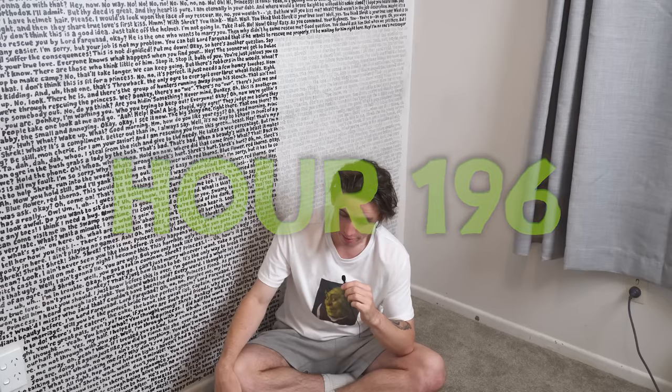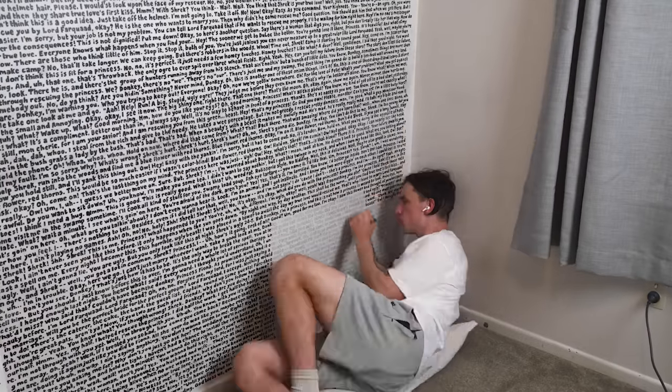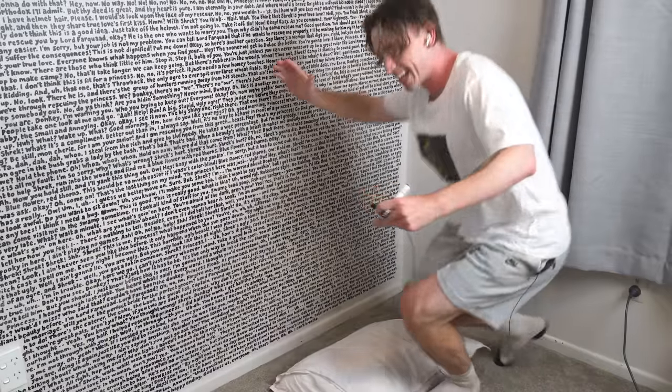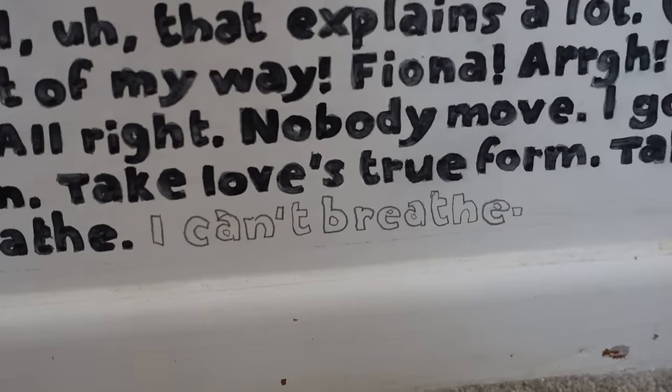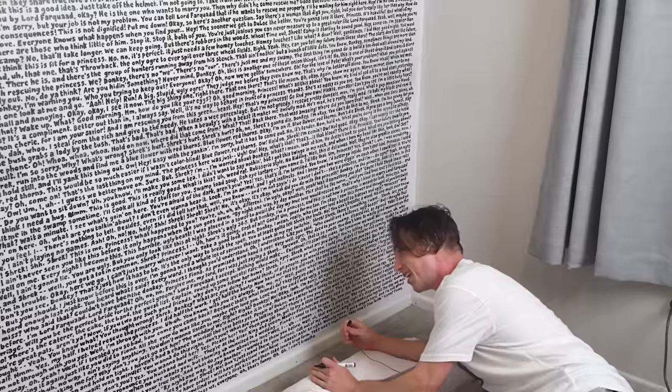Ladies and gentlemen of the jury, I am pretty sure that this is the final day on this project. This little section here I think is going to take about seven hours and then we're done. Forever. I never have to pick up a bloody paint pen again. This is it. I've got one line left. I can't breathe. I'm absolutely blasting All Star right now — the sweet, sweet sound of the opening to Shrek.